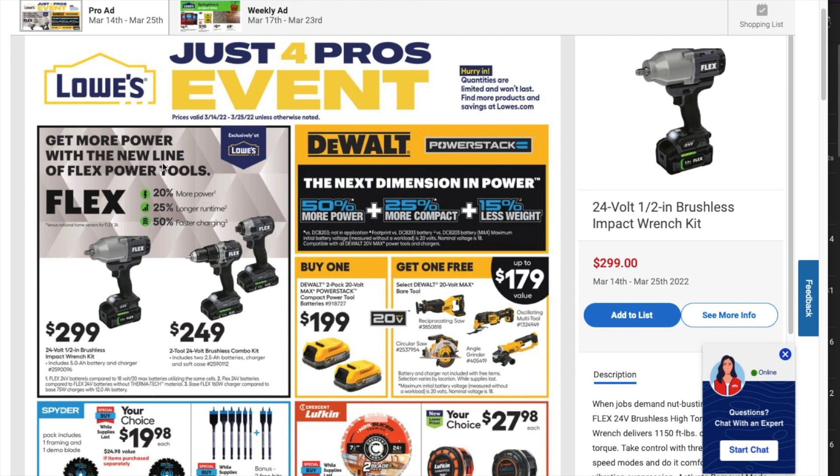You get more power with the Lion Flex. There's a $299 half-inch brushless impact wrench kit with a 5Ah battery and charger, an impact driver, and a drill driver. These are not top of the line — this is not the turbo or the quick eject version — but still really good, decent tools. $249 for the pro.